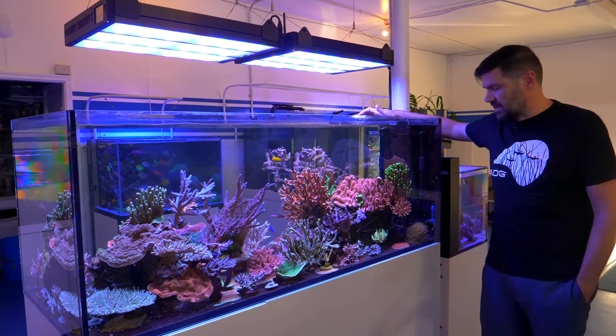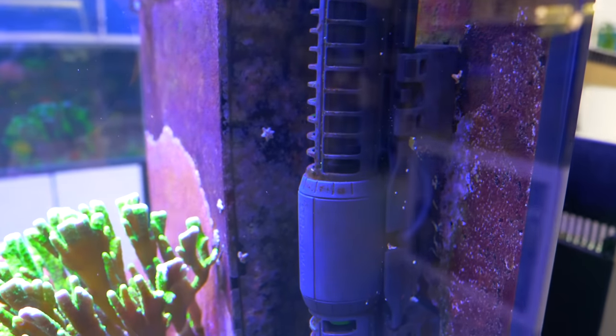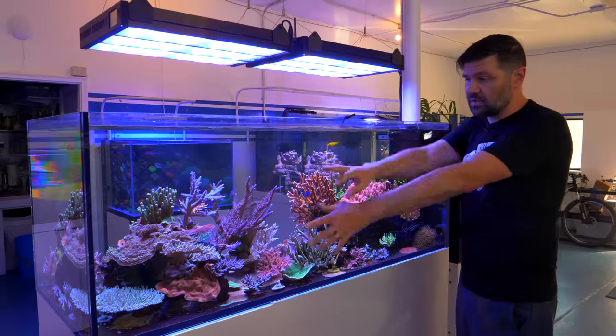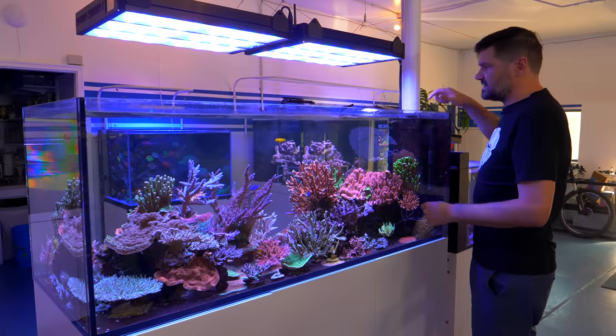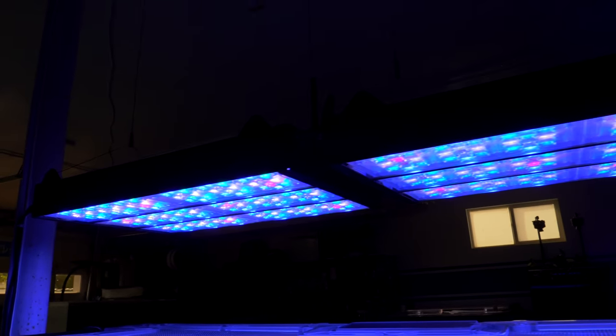This particular aquarium is running a pair of the larger Red Sea Reef Waves on an alternating gyre — just like the other one. The water flows in one direction for about five minutes and then spins the other direction.